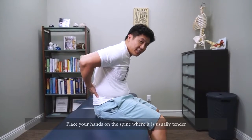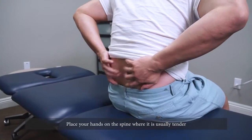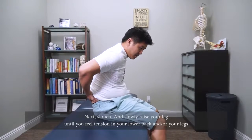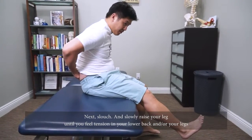Alright, we're gonna get started on the setup of sitting nerve flossing. It's really important to put your hands back here on your spine, right on the spine where usually it's tender. What you want to do is basically slouch, and then slowly raise that leg until you feel tension either from your back dropping further.